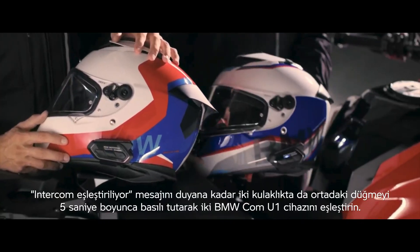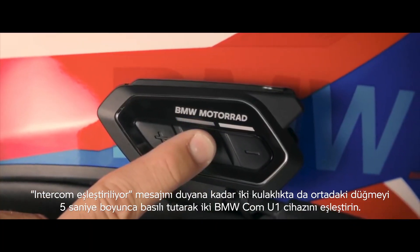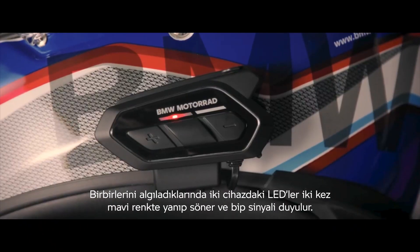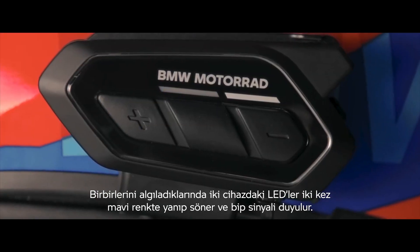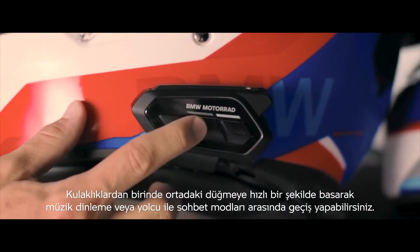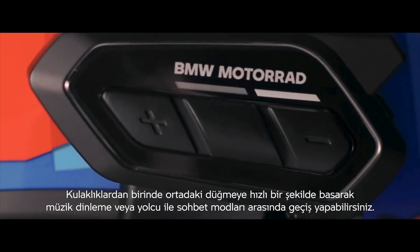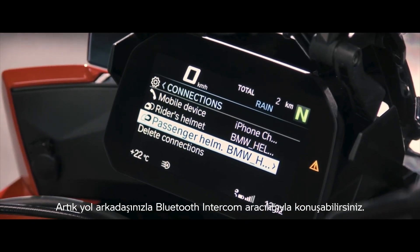To chat, pair two BMW COM U1 devices by pressing and holding the center button for five seconds on both headsets until you hear intercom pairing. They beep and flash their LED twice in blue when they've detected each other. Pairing can take up to one minute. By quickly pressing the center button on one of the headsets, you can switch modes between listening to music or talking to your passenger. You can now chat with your riding buddy via Bluetooth intercom.